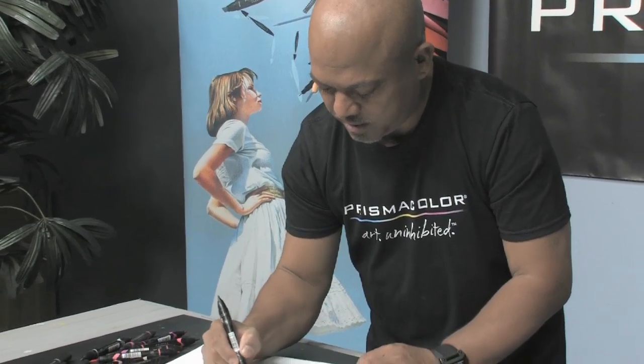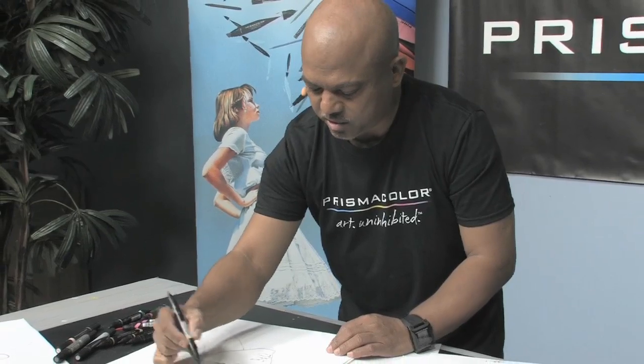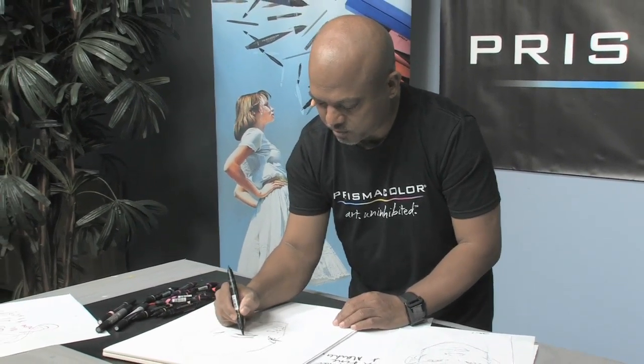Try to not be too rough with any art supply. Be very sensitive as you are creating your artwork.